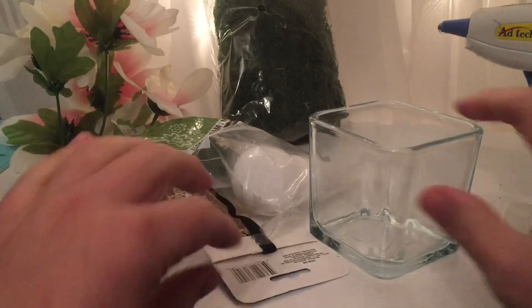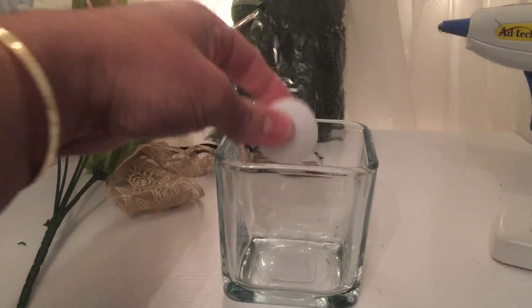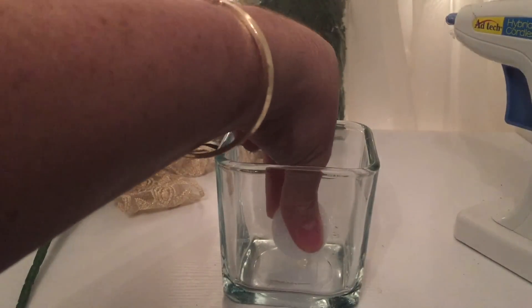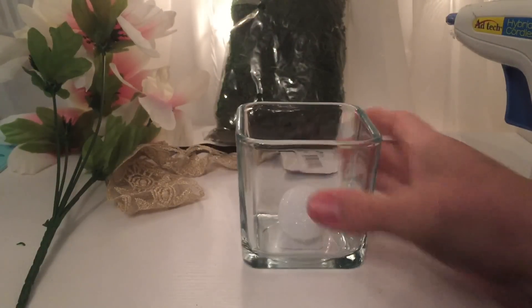First thing we want to do is take one of the foam balls. We are going to glue it inside the vase — take our glue gun, add a fair amount of glue, and press it down. Give it a minute to dry.